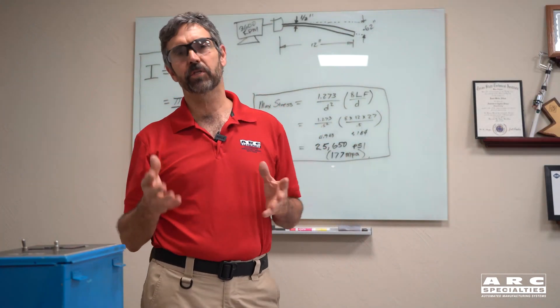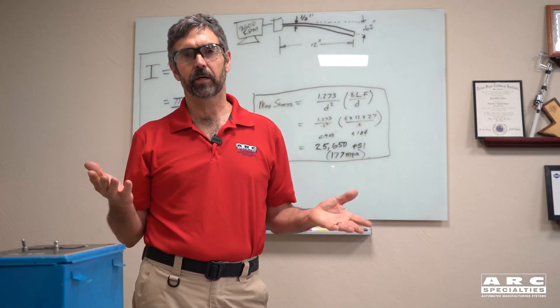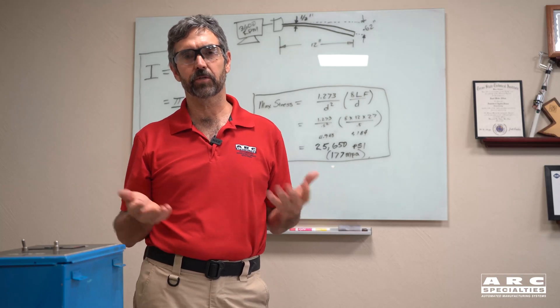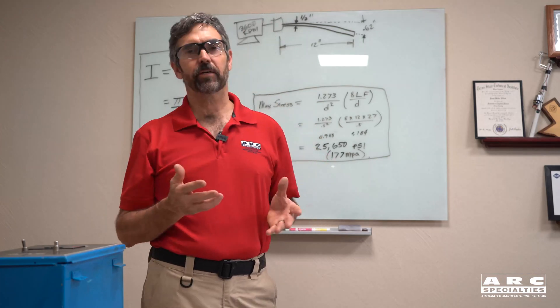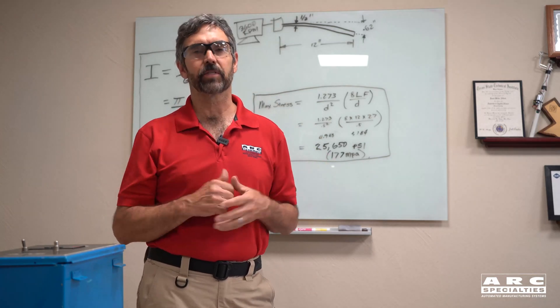We're getting good tensile properties out of our additive manufacturing. With non-heat treatable 5,000 series alloys, typical numbers are in the 30,000 PSI range, and with heat treatable 2,000 series aluminum alloys, we're up above 60,000.